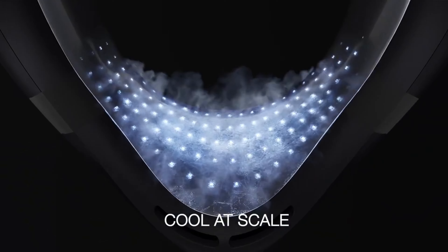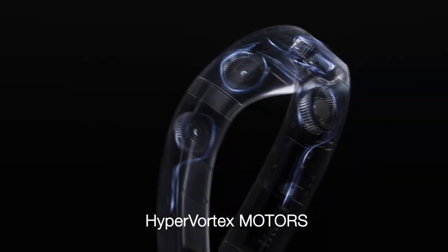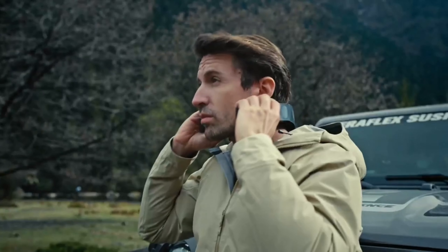Essentially what we have here is a portable cooling solution made by a company called Taurus, who made the world's first wearable air conditioner called Coolify. At the time of its release, that was considered a breakthrough innovation that redefines the future of air conditioning.